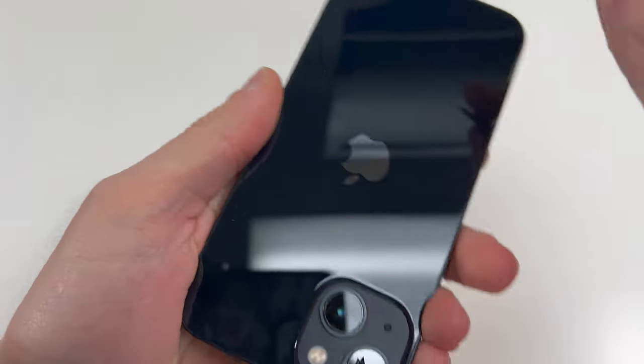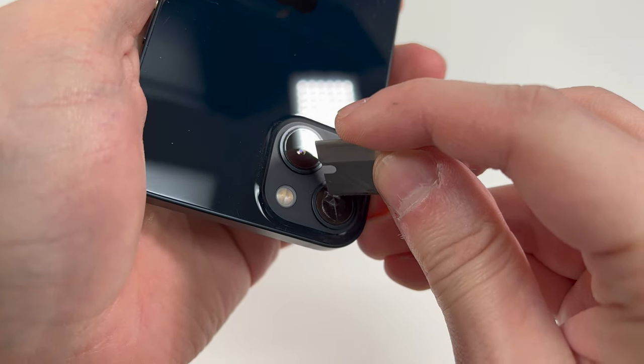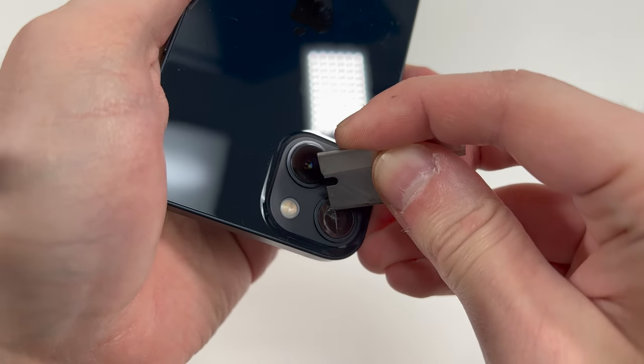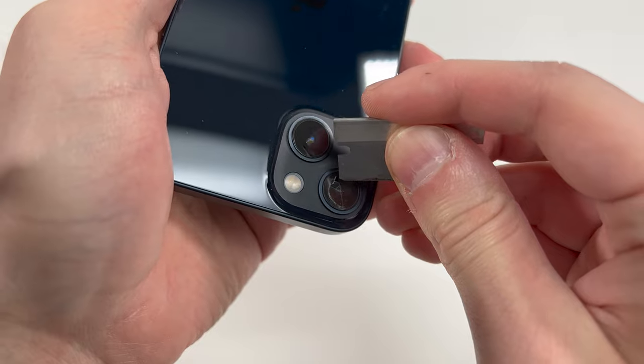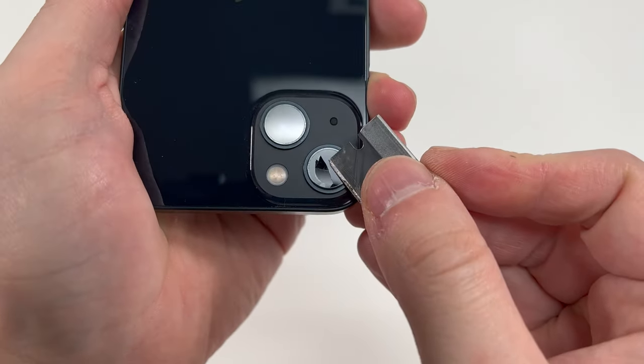The first thing you're going to do is make sure there's a crack in there so you can actually get the razor blade in. If it's a hairline crack, you might want to try and crack it on the sides. You definitely don't want to crack it where the camera lens is because you don't want to puncture the camera lens.